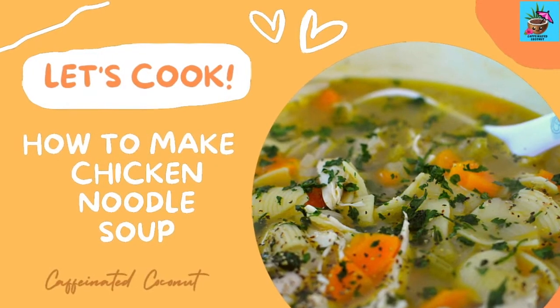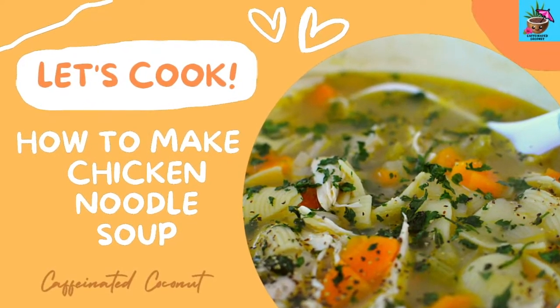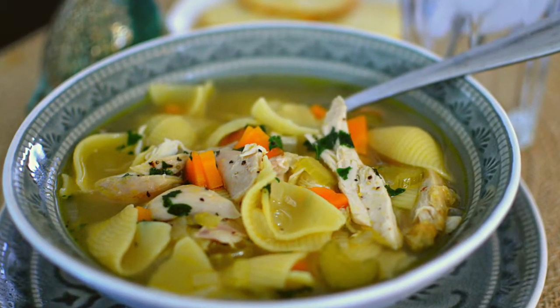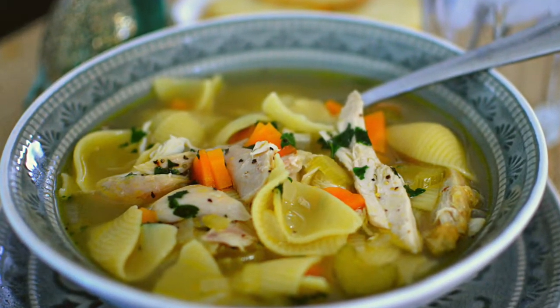Hello everybody! Welcome to Cooking with Caffeinated Coconut. Today I'll be showing you how to make a 20-minute hearty chicken noodle soup. Let's get started!